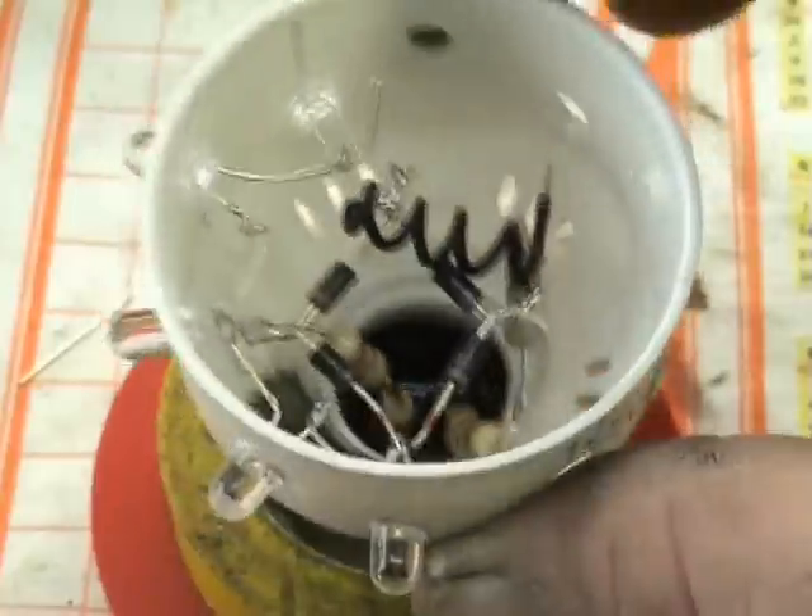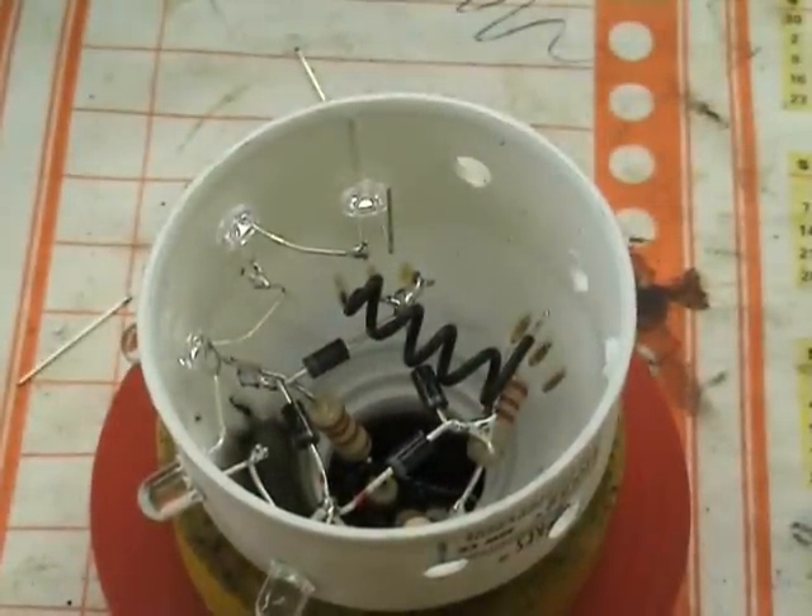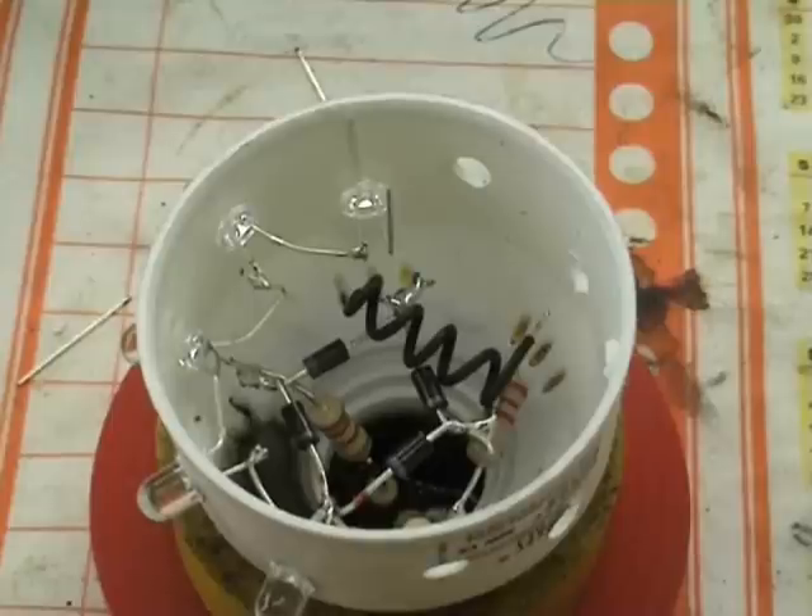2K2 resistors, 1 watt each, a bridge of 1N4007 diodes, and then careful soldering.